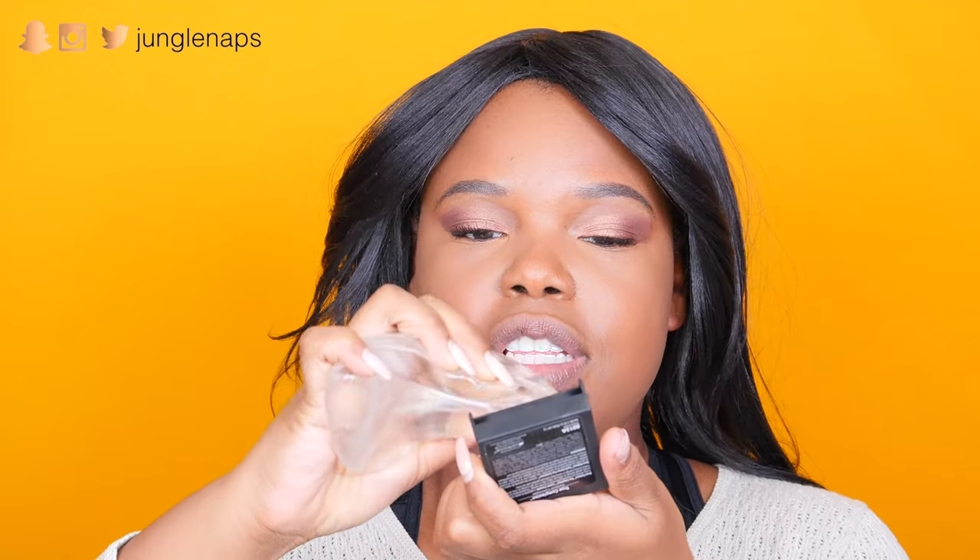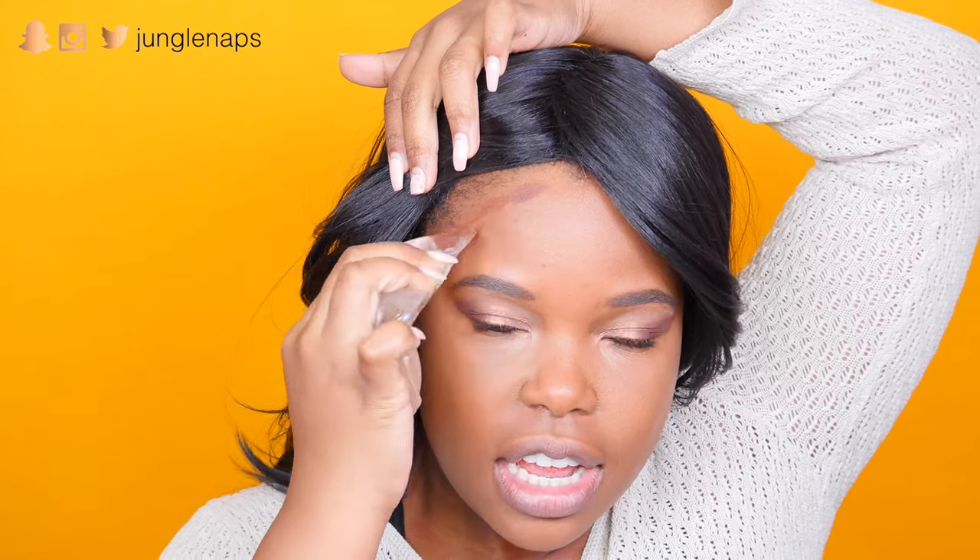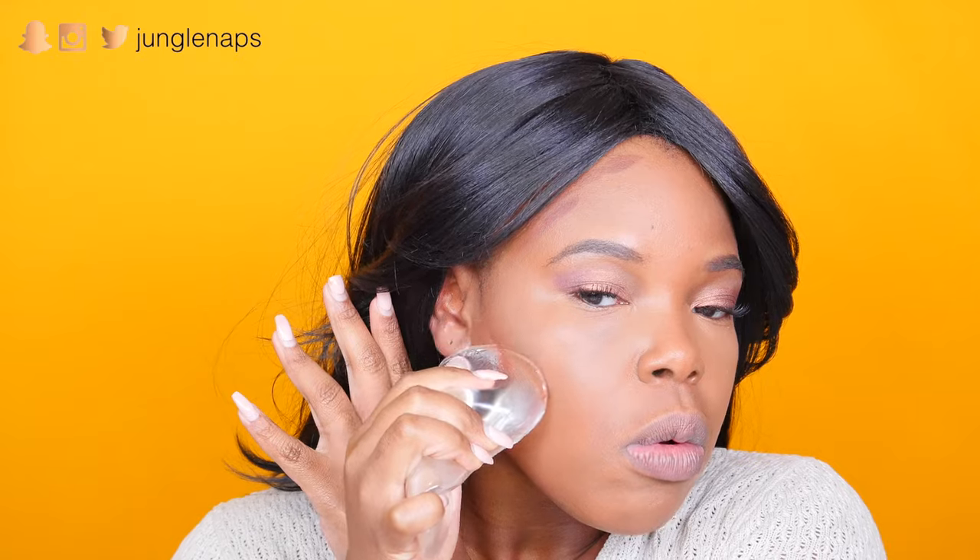Now we've got to try this with some cream bronzer. I'm using this Black Radiance True Complexion Custom Concealer — it has a concealer side I don't really use, but I really like the bronzer side. Let's see how it applies. I'm just going to dip it in, rub it in... okay! It's not bad actually. I might have added a bit too much bronzer though.